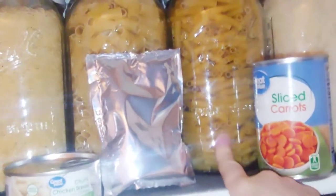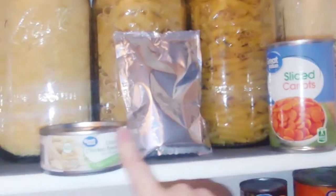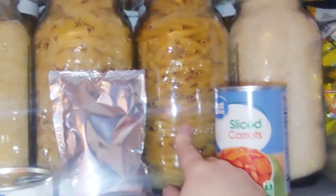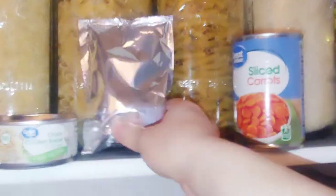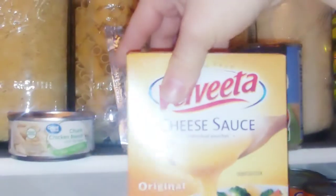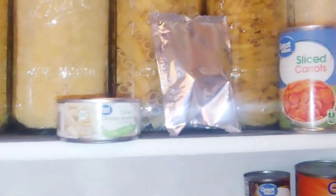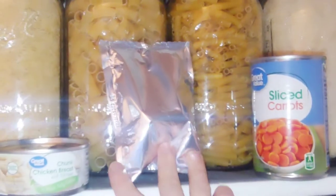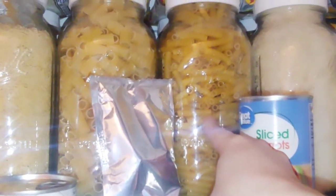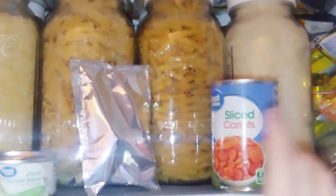For the first meal, you're gonna take some ziti noodles, boil them, and then when they're done you're gonna add a can of chicken and Velveeta cheese. I would use two packets for a larger family, and you're gonna mix the chicken and the Velveeta in with the noodles as your main dish.